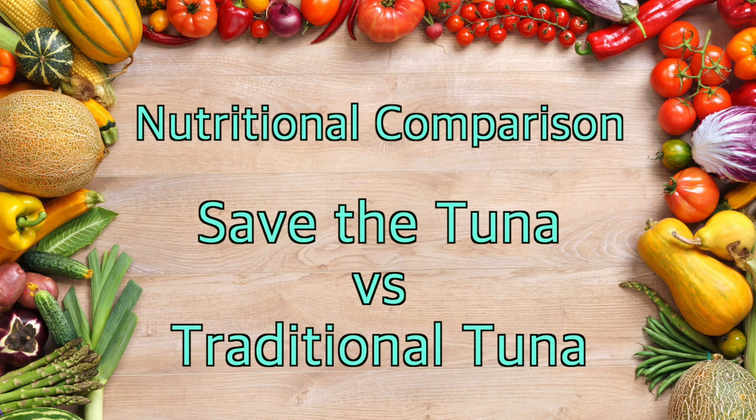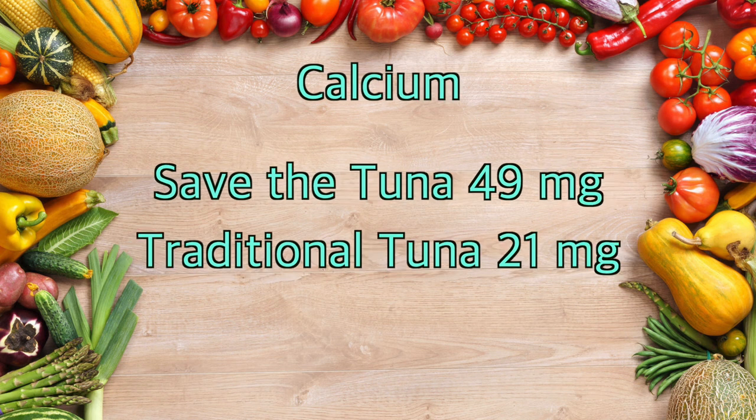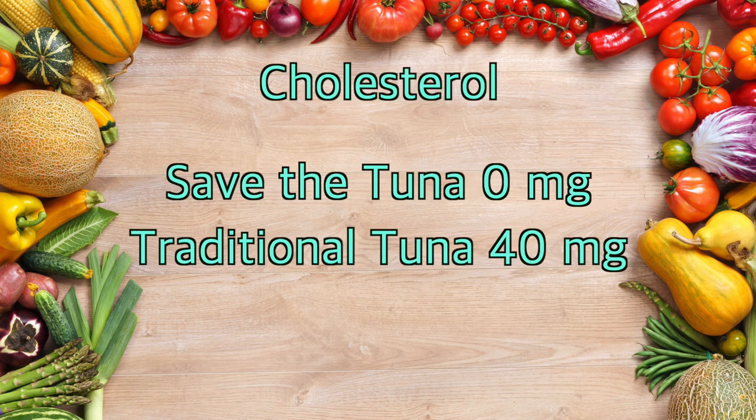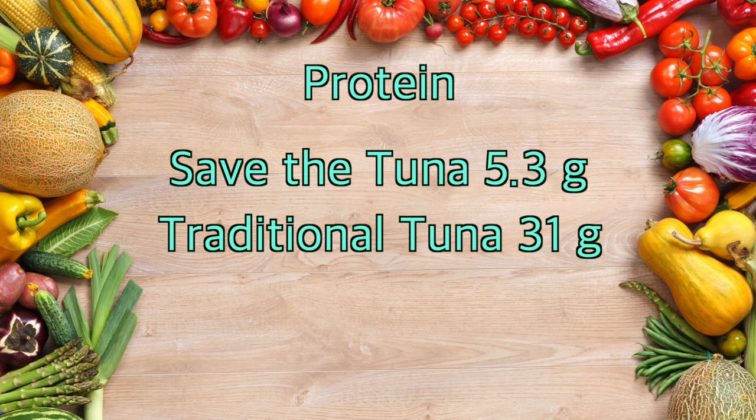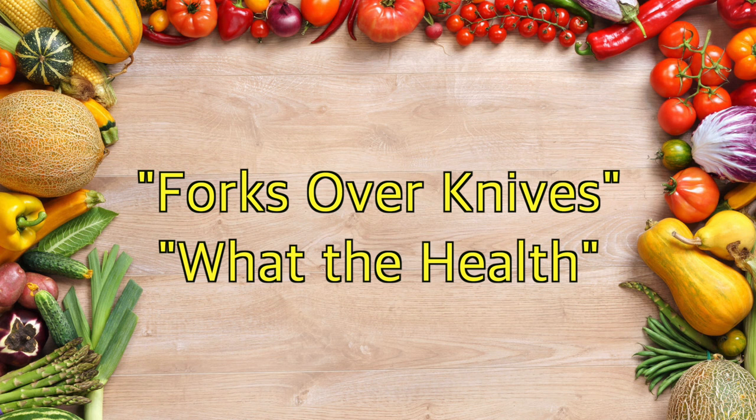That was not hard to prepare. Now I'm going to do a nutritional comparison between the Save the Tuna Salad and a traditional tuna salad. The traditional one has 50% more calories and 50% less calcium. The plant-based tuna salad has no cholesterol, as plant foods simply don't contain cholesterol. When it comes to protein, it's a myth that more protein is better — the average American diet based on animal products is too high in protein. This can lead to kidney disease, cancer, osteoporosis, and kidney stones. To learn more about this, check out these two films: Forks Over Knives and What the Health.